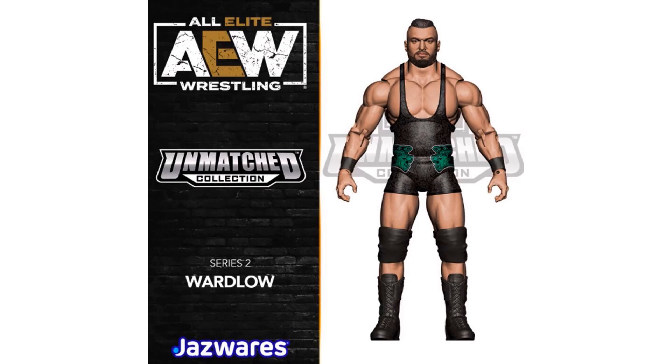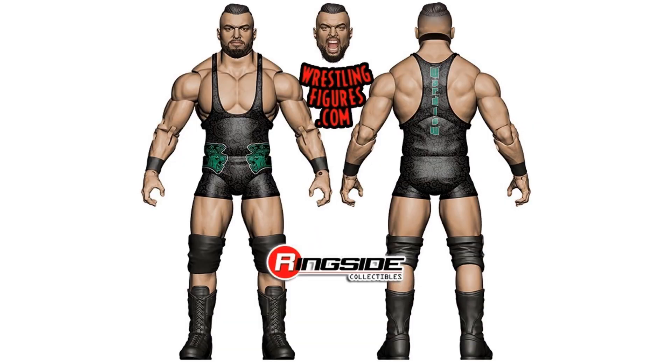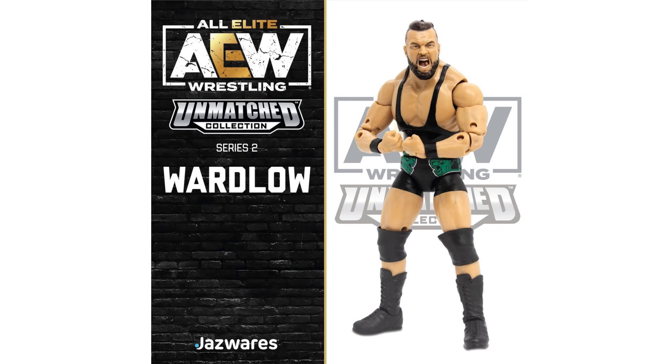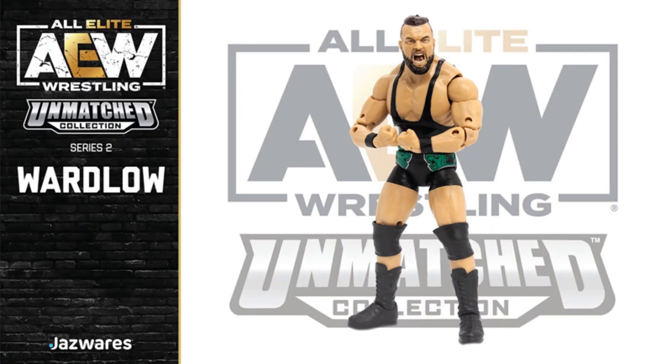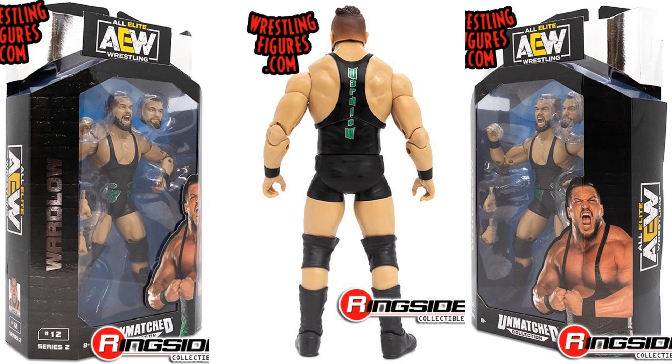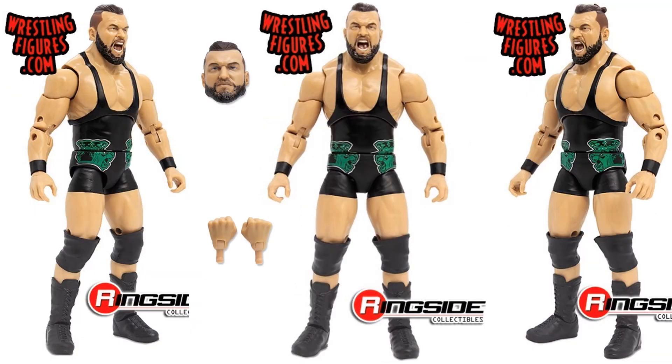Here's the rendering of the Wardlow figure from all angles — different head sculpts with mouth open and closed. The actual figure has tights with green detailing and knee pads on. There's the package front and back — this guy's a monster. You can see 'Wardlow' down the back of the suit. The packages have silver on them this time instead of blue like the Luminaries. This is figure number 12. He's got his hair in a little bun, with different face sculpts and hands.